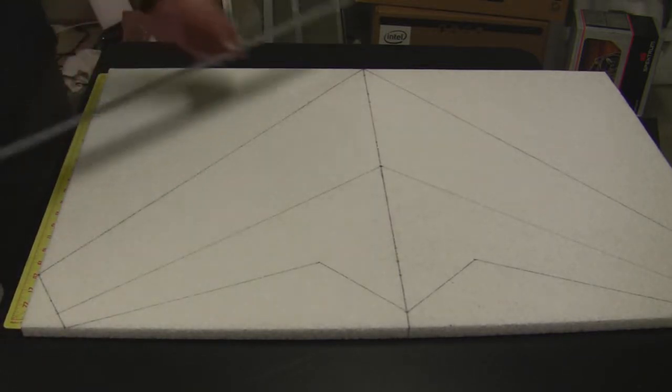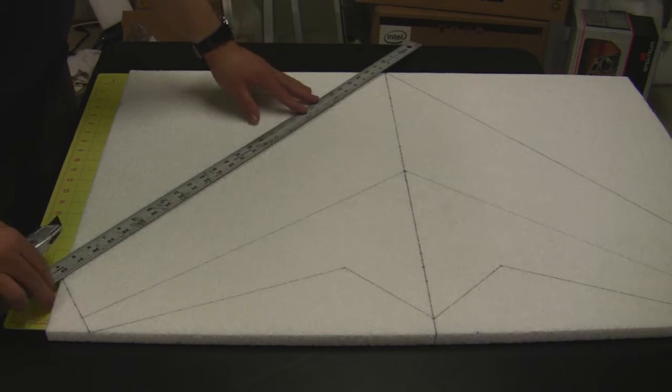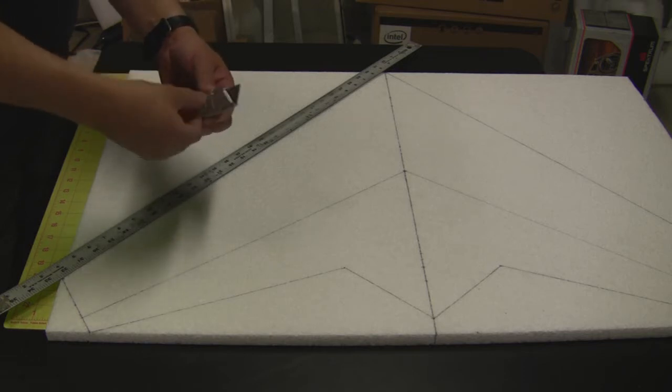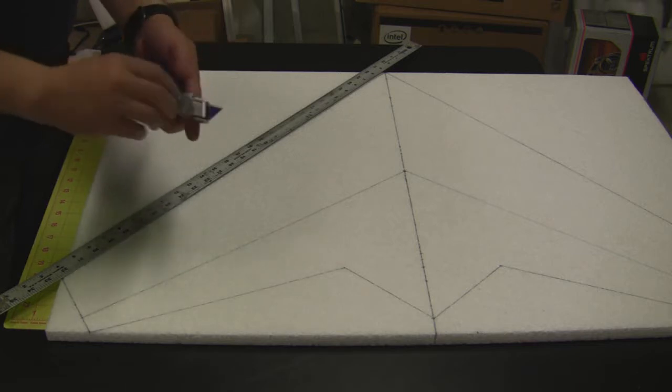You just want to go ahead and take the straight edge and line it up on the line. Get the box cutter and make sure that you have a nice sharp edge. I always like to flip it over and start with the new blade.